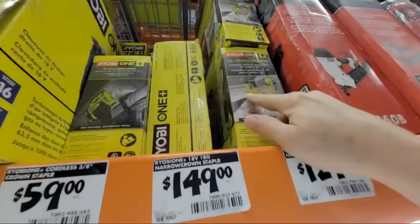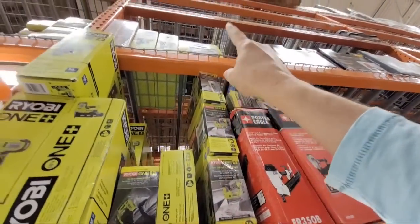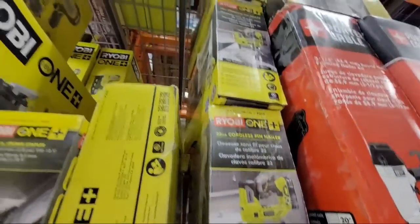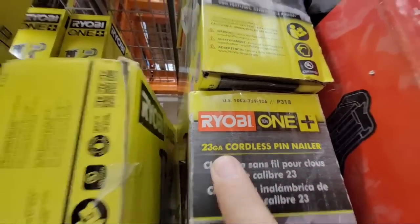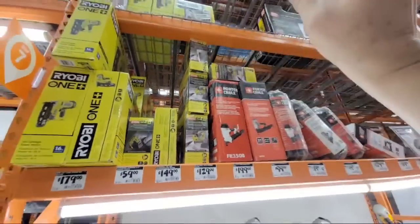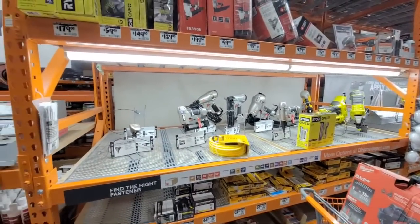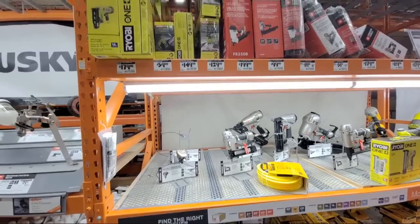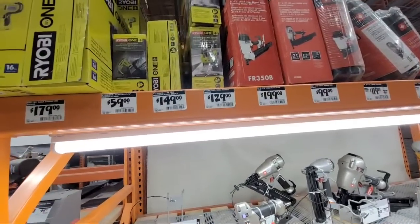The only thing I do see, believe it or not in the whole empty store, is one, two, three, four, five of the Ryobi 23-gauge nailers. So my question is why do they have five of these and nothing from anybody else? I looked at the reviews and they gave them all five stars. So if any of you own the 23-gauge from Ryobi, let us know how it's working for you.